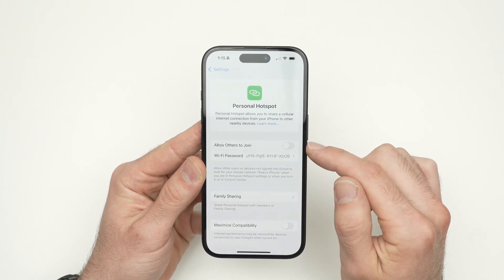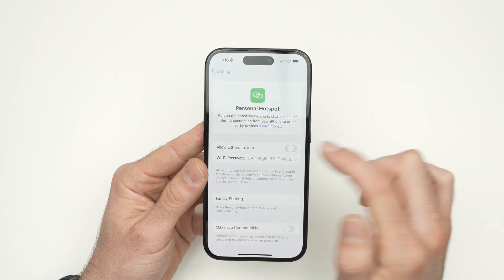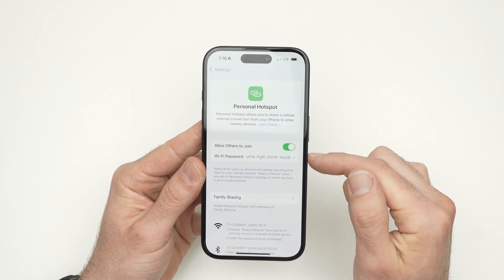Right now it's turned off because Allow Others to Join is not activated. To activate, press here and it's now on.